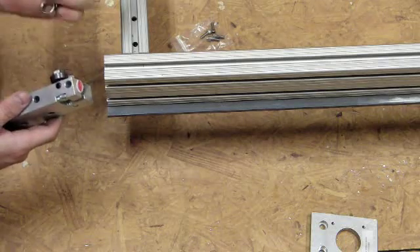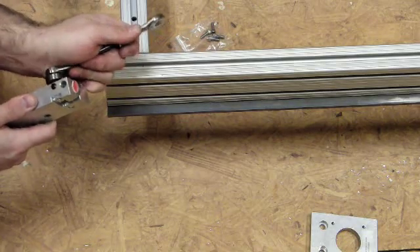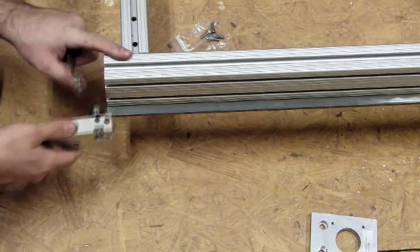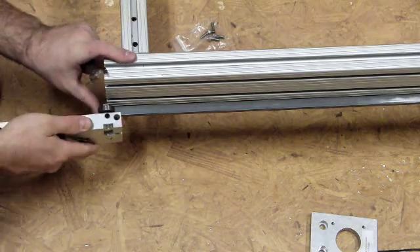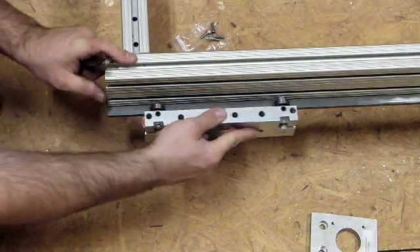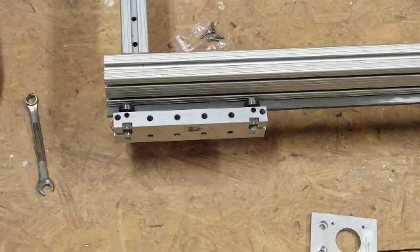Use the set screws to slowly tighten them up to where you just feel the bearings rolling — you can feel the drag in the bearings. They're not rolling real smooth, so you've got them tightened down pretty good. I find it's best to tighten them where you're always raising them up instead of pushing them down. Just tighten a little bit, check it, tighten a little more. Once you get that done, do the back side and the other side and you're good to go.